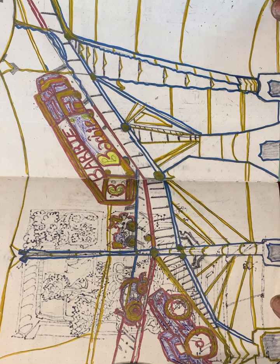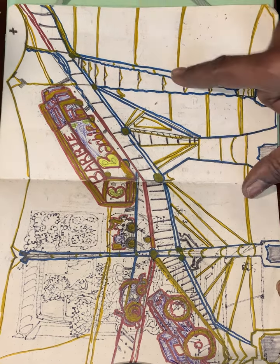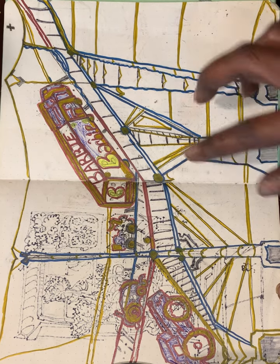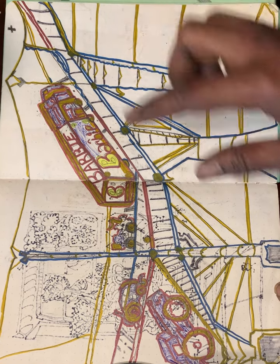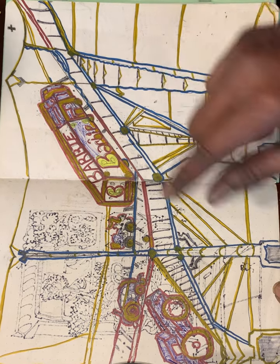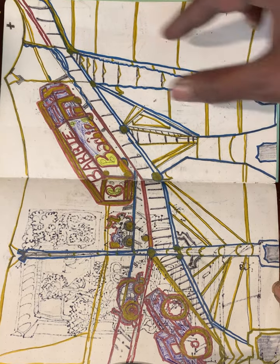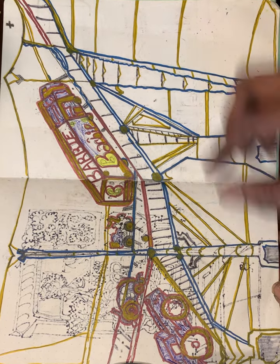This one was for bridges. I had to practice all of the different 2D and 3D so that I could make it look like the truck is actually going up the bridge. And these are the supports that are holding it.